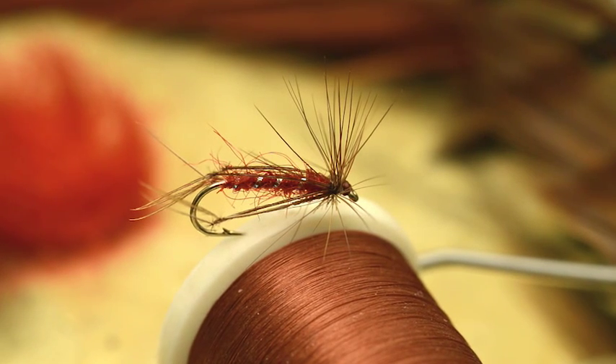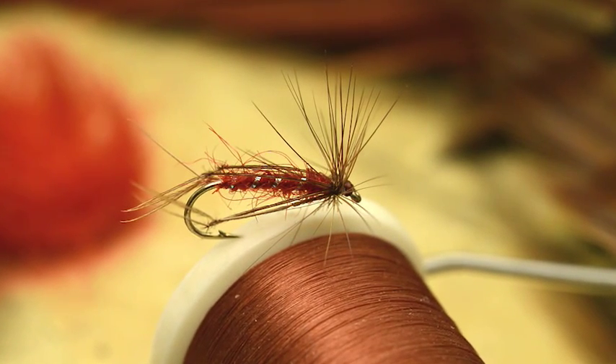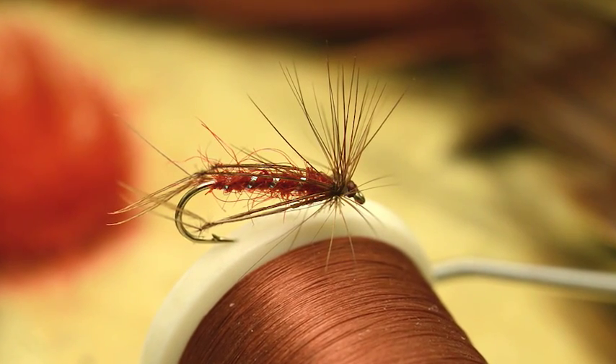The hopper is an incredibly successful style of Stillwater Dry Fly. In this short video I'll be tying the red version.